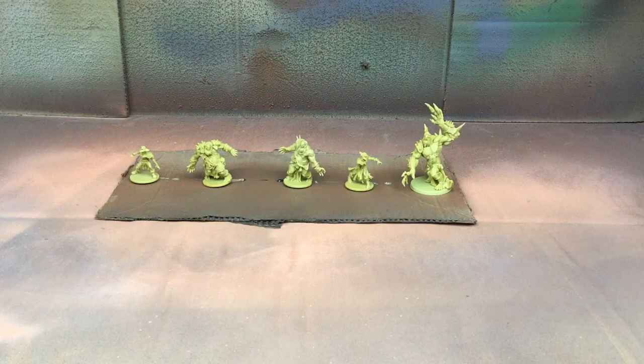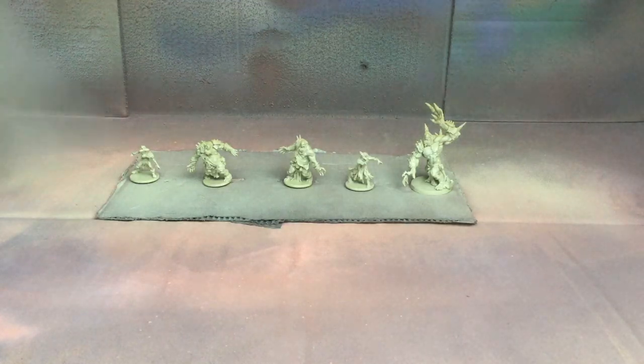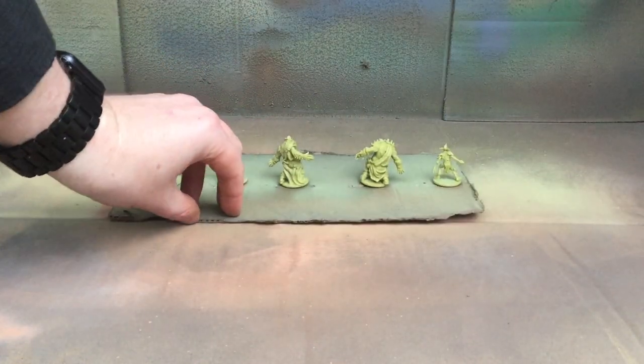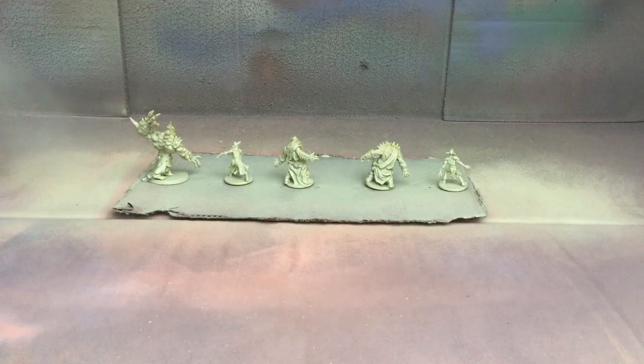I'm using the Color Primer Necrotic Flesh by The Army Painter. Give it a good shake a couple of minutes before you use it, and then from about 30 centimeters away you just want to apply light strokes side to side. Make sure you start spraying off the model just in case some blobs spit out, get the flow going and then move across the models in nice smooth motions.